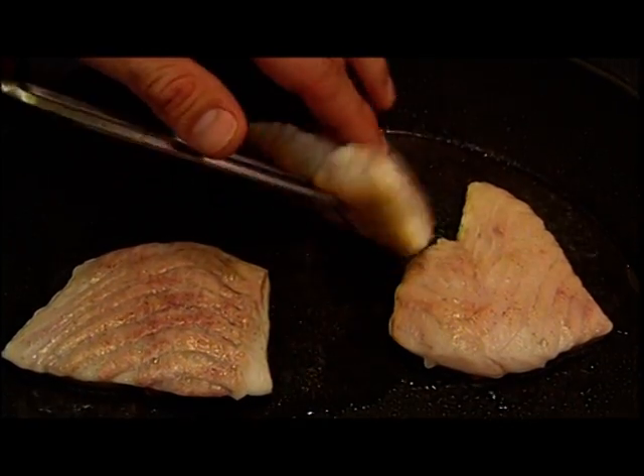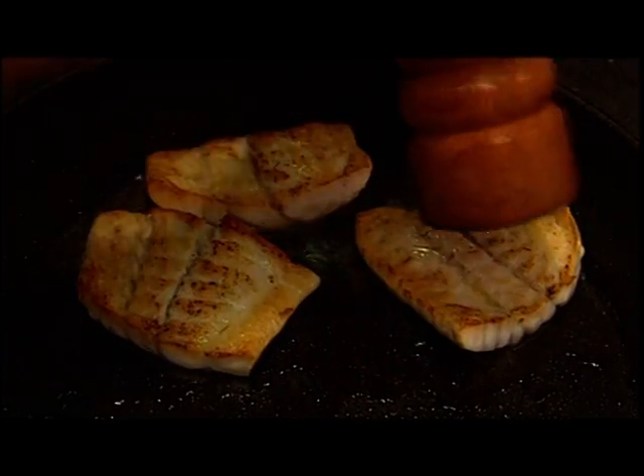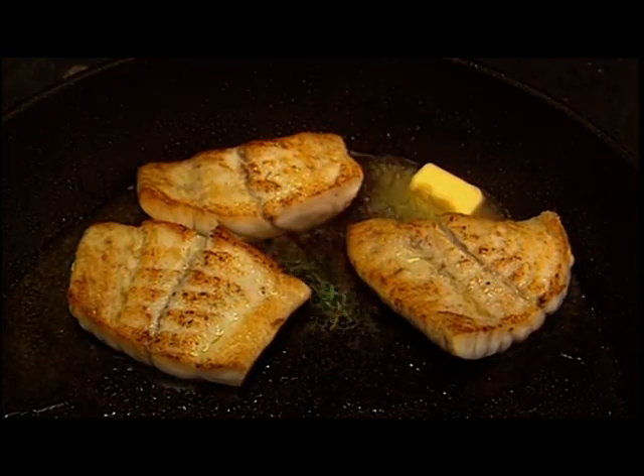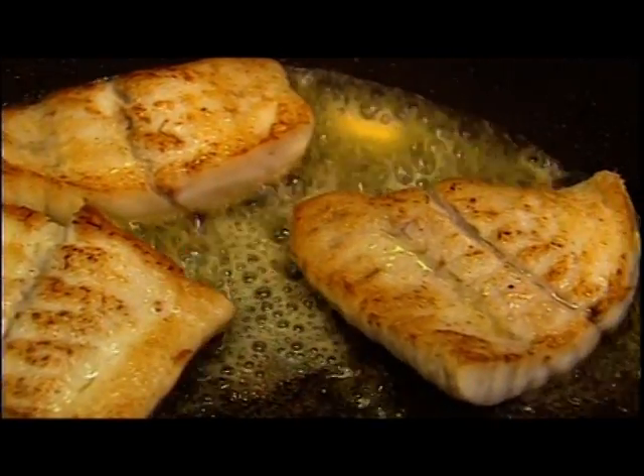The cooked leeks are removed from the saucepan and placed in a bowl of iced water to cool. The fish fillets are turned to brown on the other side. More pepper is added, and now some butter to add flavour. The fillets are left to fry for a moment longer.